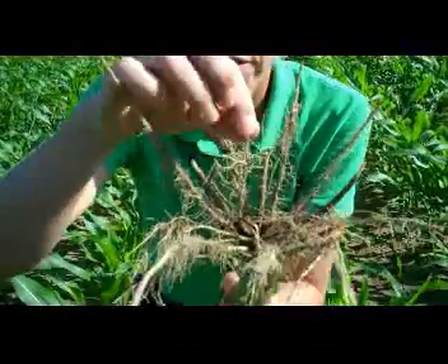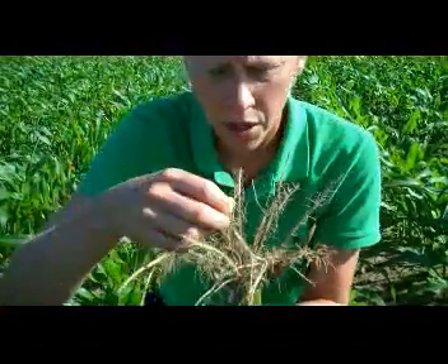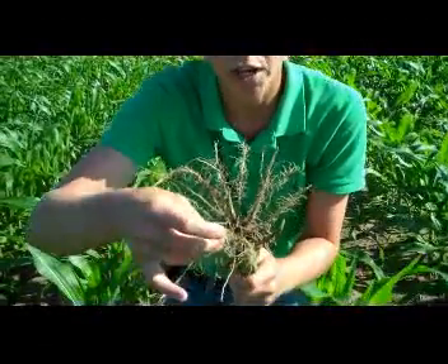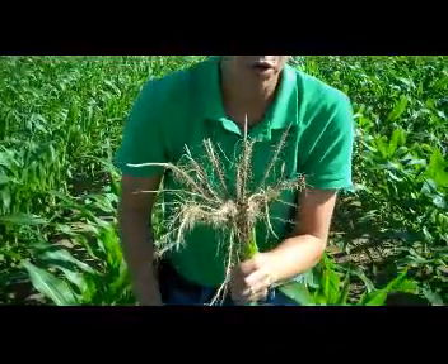Here's another example of some that has some kind of club shaped roots on it as well. The other thing that we notice about these areas that have some of that clubbing is that they're also very brown in color instead of a nice white bright color. So it's not a very healthy root system because of the nematode pressure.